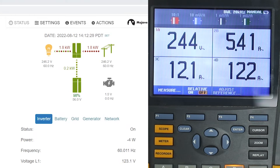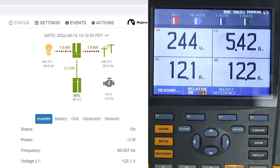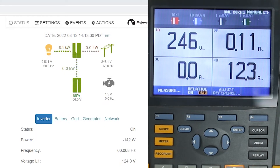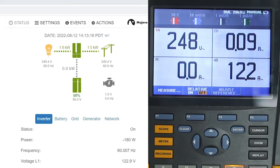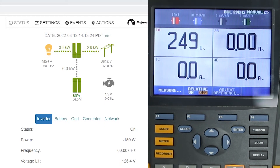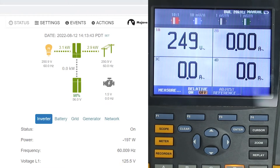Now let's observe some of the export functionality. I'm going to eliminate most of the load, starting by turning off the 240 volt heater, then one heater, and then both heaters. Right now we have about 1,600 watts of the 3,200 going out to the grid, and the other 1,600 watts is going to the remaining heater. Now I'm turning that heater off, and you can see the entire 3,300 watts approximately is now going out to the grid. This is what would be happening normally during the day — the SMA Sunny Boy is exporting whatever power it has minus any power consumed by the loads.